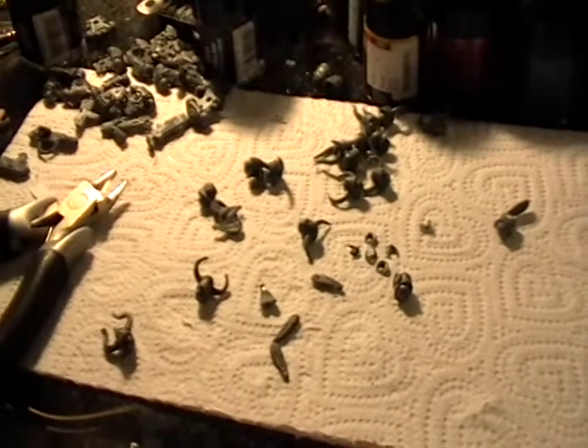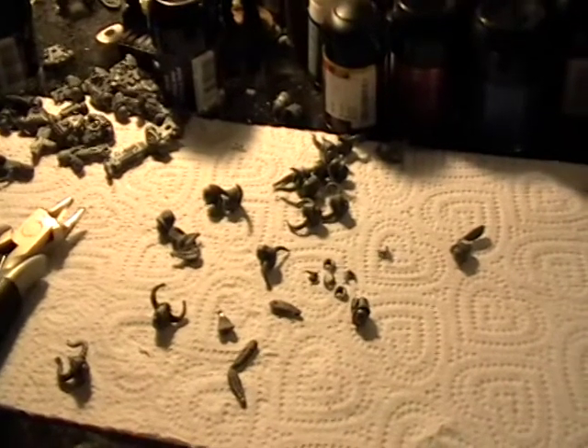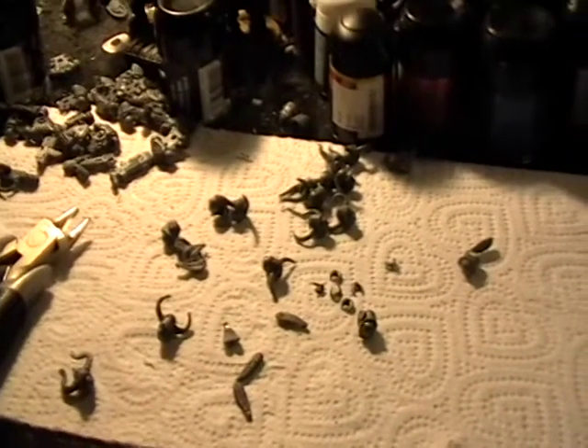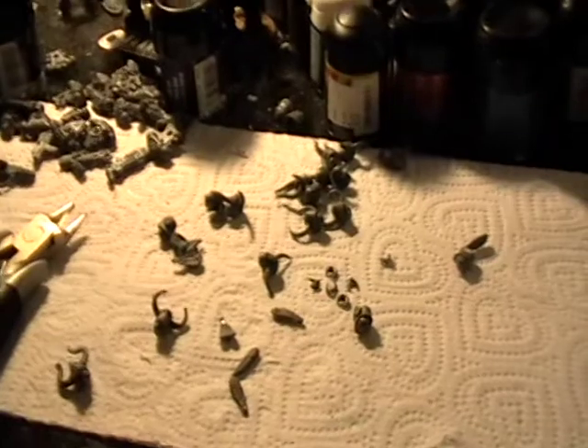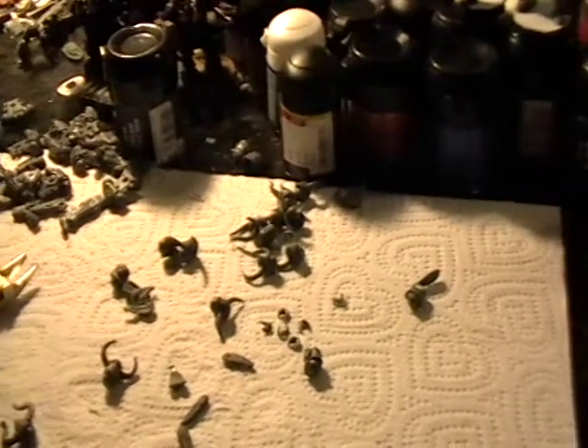Hey everybody, how's it going? Just a quick update — I'm way behind on my Thousand Sons. I've got essentially six-ish hours of solid, guaranteed painting time left before I pretty much have to have them done.